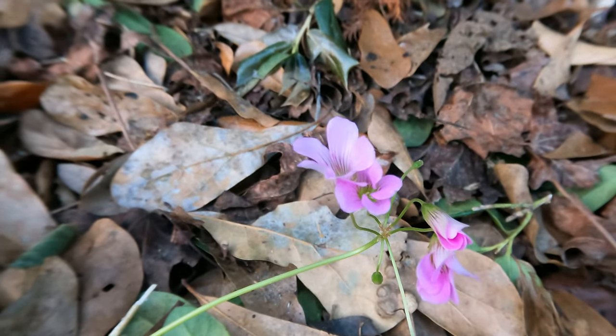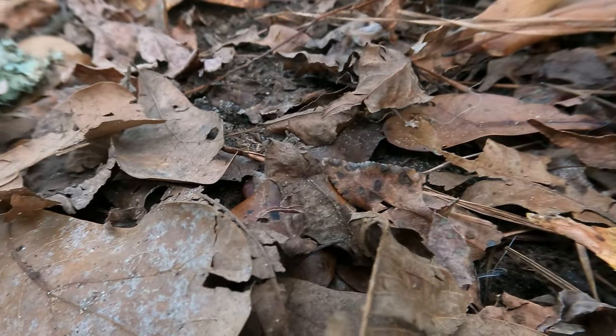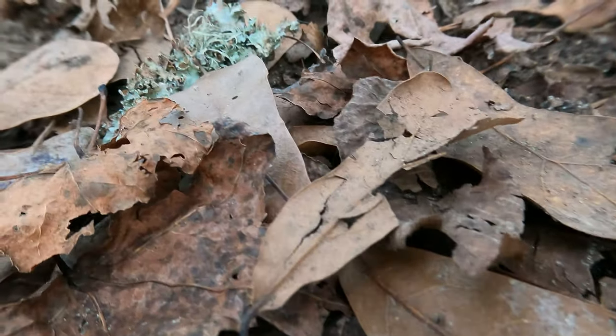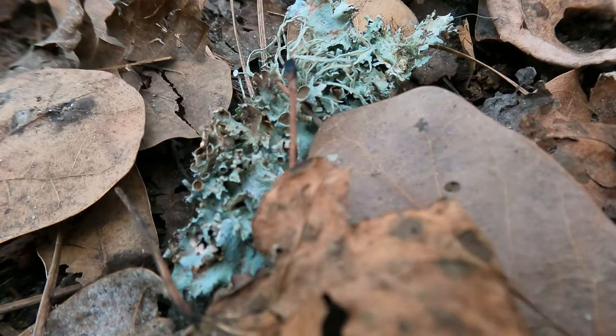This brings me to my next point — just everyday things such as nature outside, like the flower you saw before, or even the leaves on the ground that I'm filming right now. You see they're coming in super crisp and super clear, something that a GoPro is not known to do.